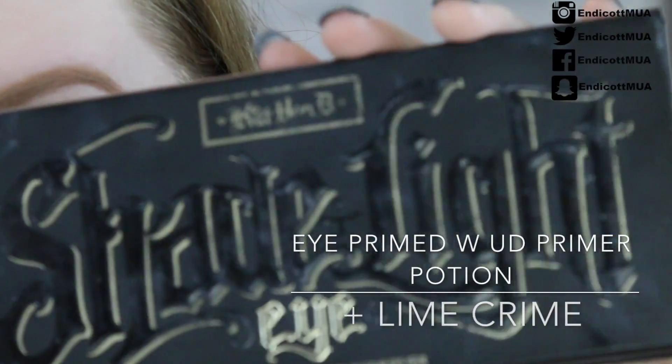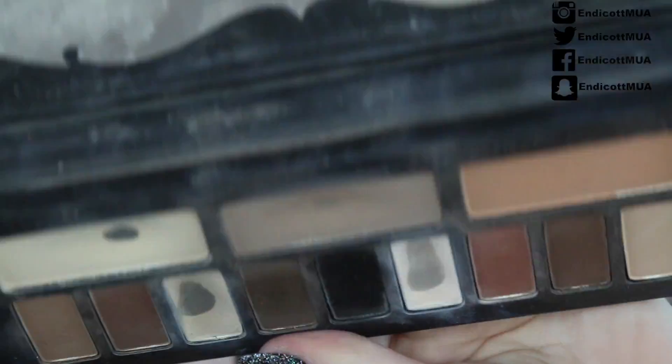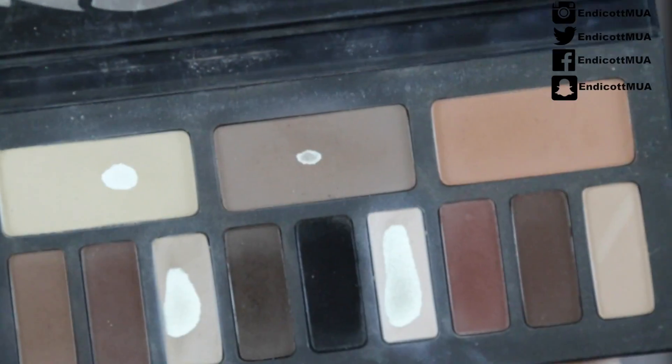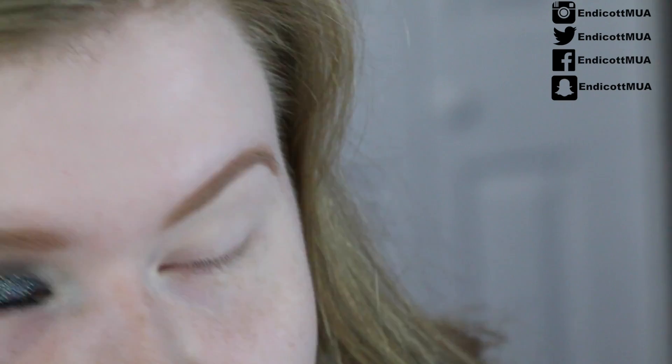My SD card was saying it was full even though it wasn't, so I think the camera's full of it. Okay, so today we'll be working with the Kat Von D Shade and Light eye palette — this is dearly loved, as you can tell. I have freaking loved this palette. Since the names are kind of wearing off, I'm just going to show you what colors I use and put an annotation of the color.